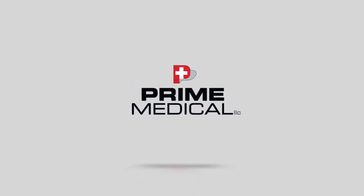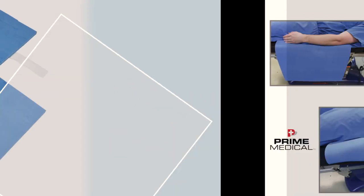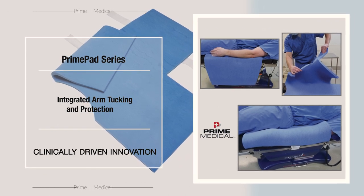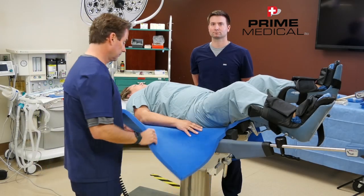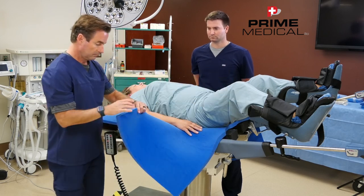Prime Medical. Prime pads are available with integrated arm tucking and protection in our Wing and Wing 2 pad formats. The Prime pad wing material can be customized to the patient by simply holding the material up to the patient's anatomy and tearing off any excess material in a linear plane.